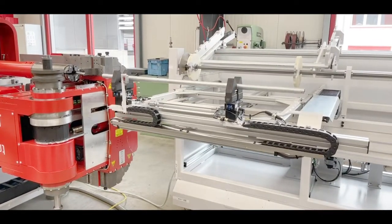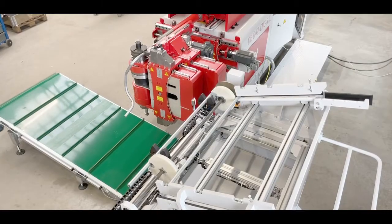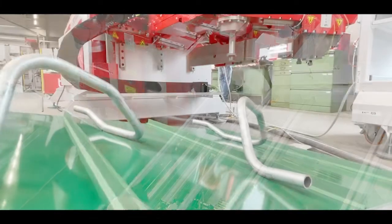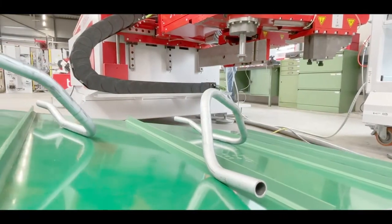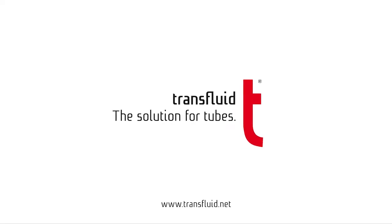What is loaded automatically must of course also be unloaded automatically. We can offer many unloading systems, for instance to deposit components in the correct position or to transfer them to downstream processes. To learn more about our handling systems for loading and unloading tubes, please visit TransFluid.net.